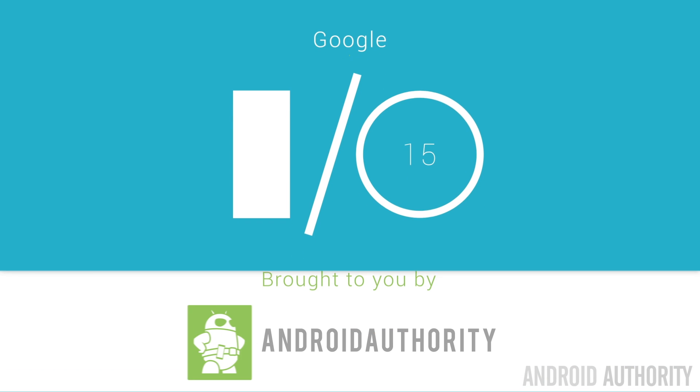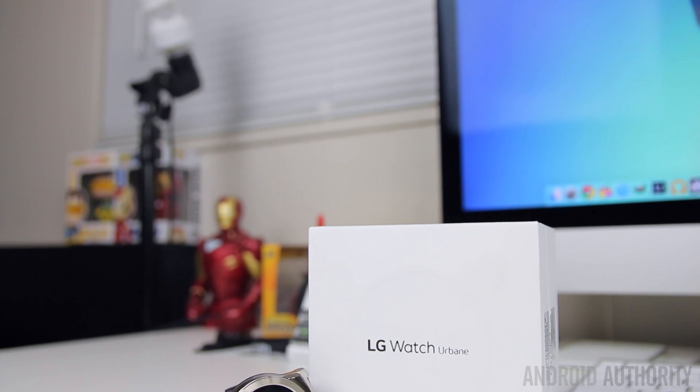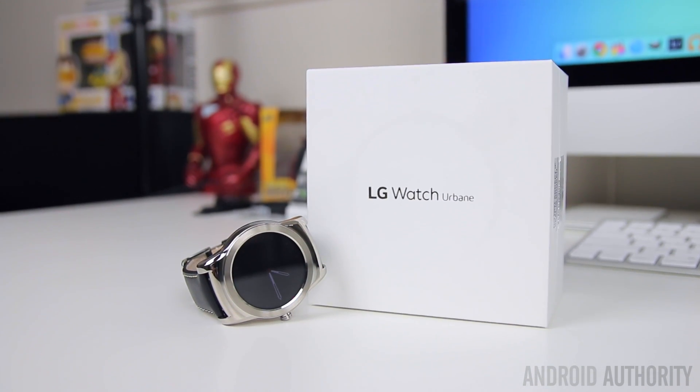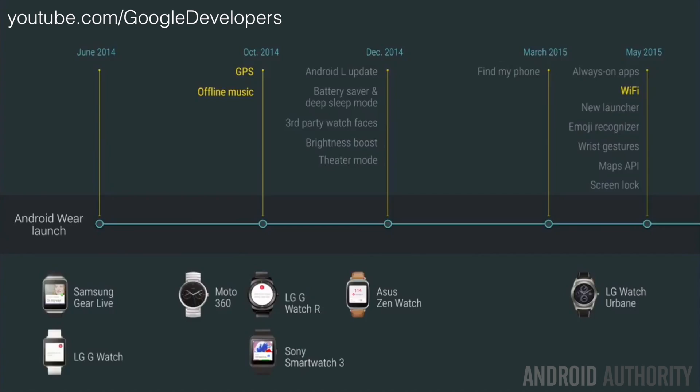What's going on guys, Lon here from Android Authority. Today at Google I.O., Google talked about the Android Wear update and the features you can expect to see as this update begins to roll out to Android Wear devices. If you already have an LG Watch Urbane, you might already be pretty familiar with some of these features, but these are the changes you can expect to see as the update rolls out.